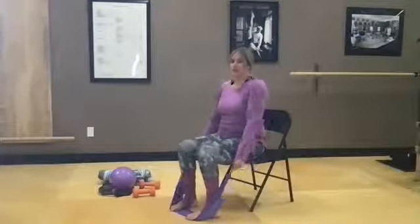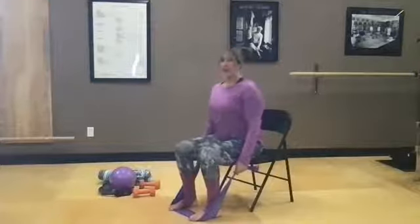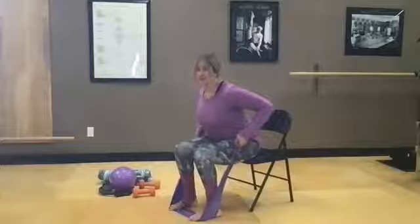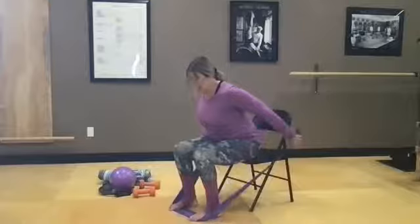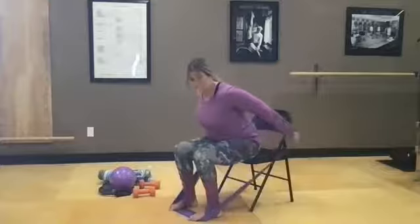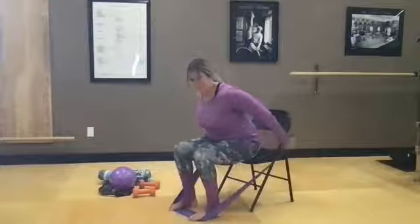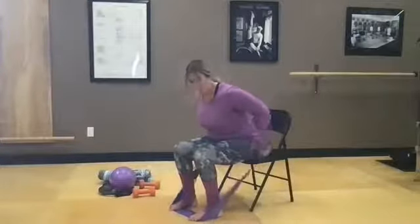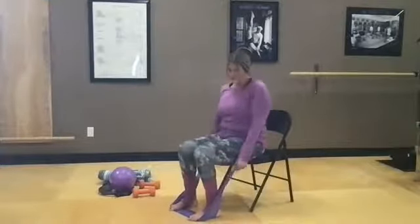Let's get our tricep presses in — do a flat back lean, pick up your arms in space, and then straighten and bend the arms. Long necks feel better. Let's get eight: three, four, five, six, seven, one more, and eight. Then give those shoulders a little roll out.